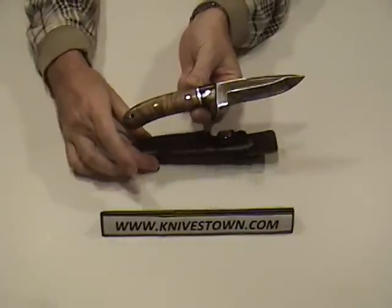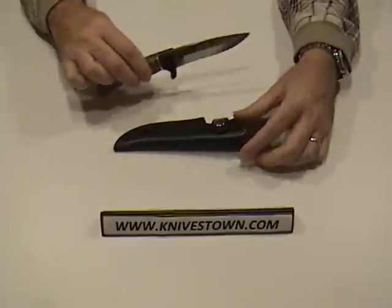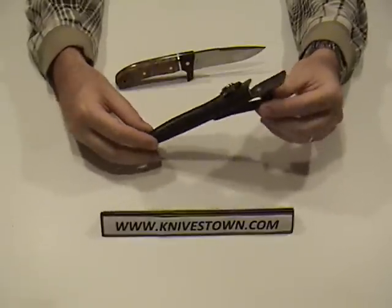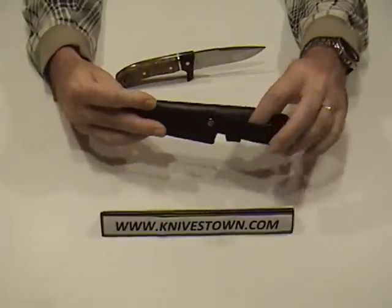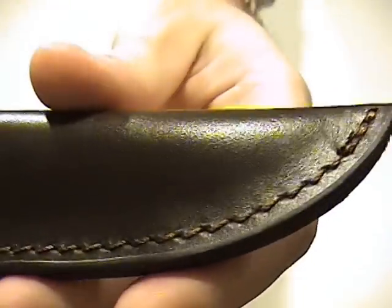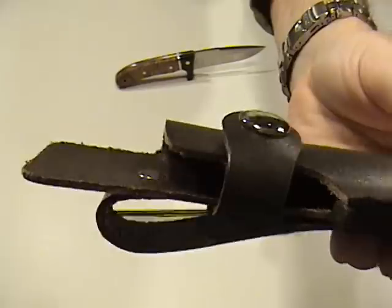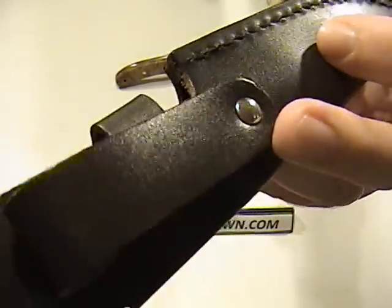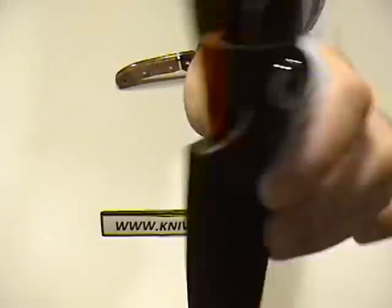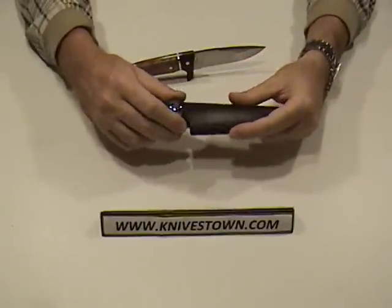That's an attractive looking knife. Just a quick look at the sheath first — it is just a basic drop-in sheath. It does have a snap, it has a belt loop, and good stitching all around. Just a good, solid leather sheath with a belt loop, riveted, and a good heavy snap on it.